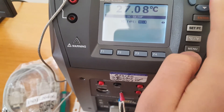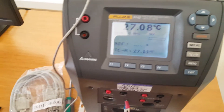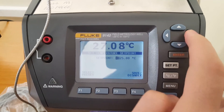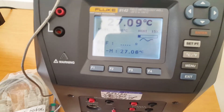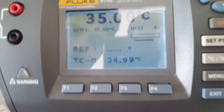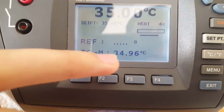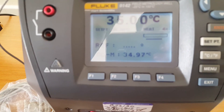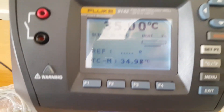The thermocouple type is TCM, so we choose TCM and press enter twice. Then we exit the menus — the device now recognizes our thermocouple. We press set point and choose the temperature: 35 degrees Celsius. We press enter twice and it starts. The Fluke 9142 shows 35°C, and our TCM-type thermocouple reads 34.96–34.97°C. This means the accuracy is around 0.02 to 0.03 degrees, which is very good — this device has high accuracy.